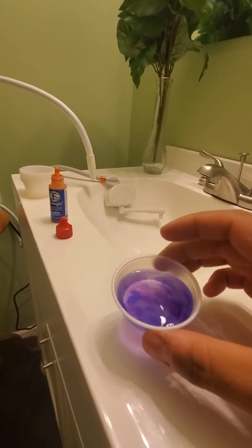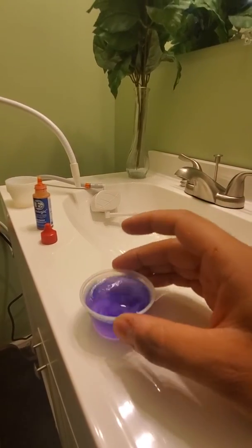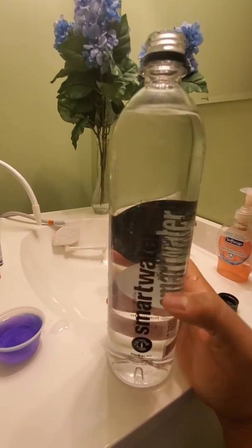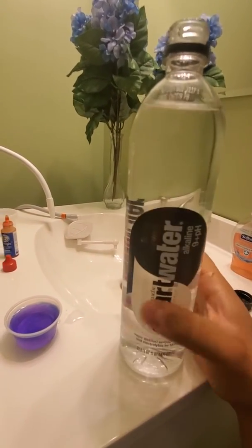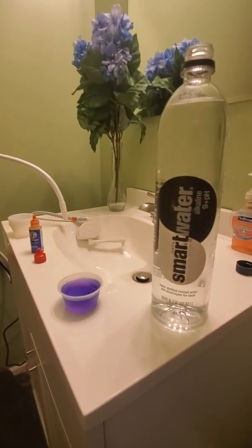The only downside is this bottle cost over two dollars from Walgreens, so you can actually be spending a lot more money buying something like that.